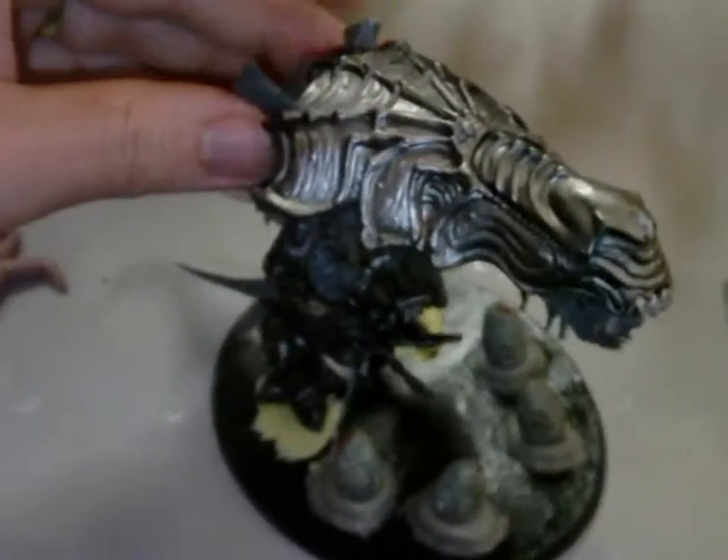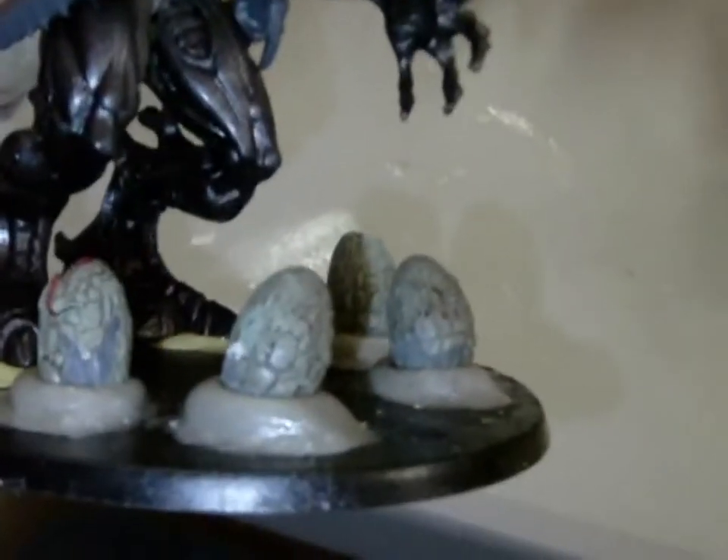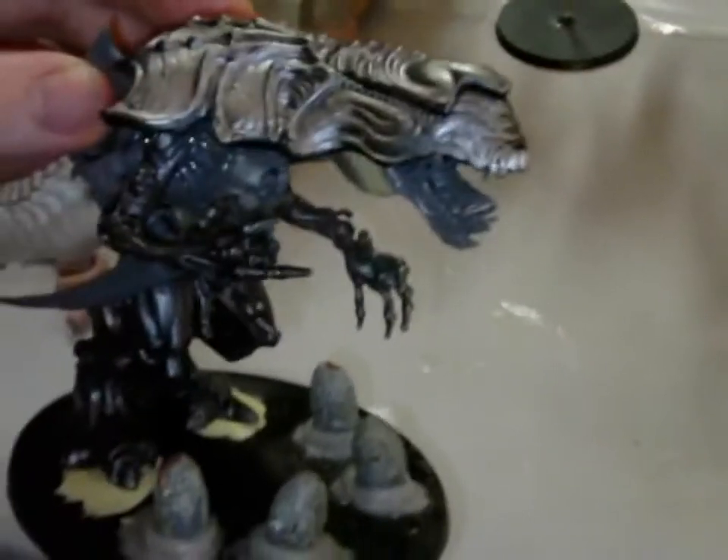I ordered some additional bits, but shipping is super slow right now. Instead of having her sort of have an egg sack, I had her protecting eggs on the ground, which I imagine is a little more Alien Queen-ish. I think that works pretty well for that.